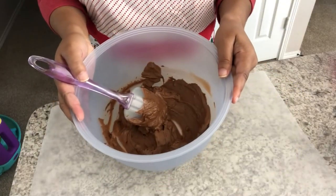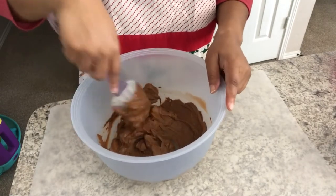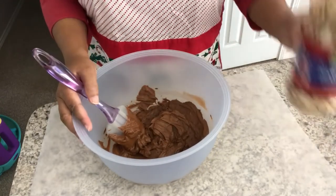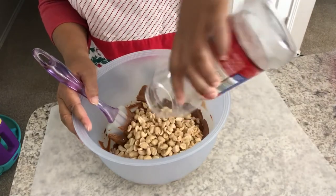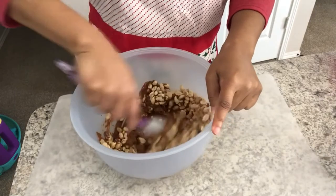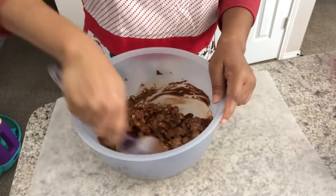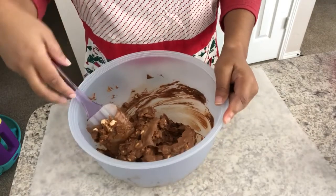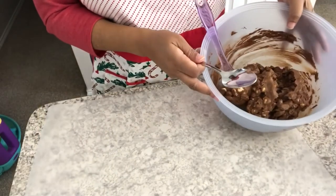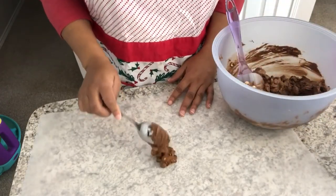So I have my chocolate melted — it took about two and a half minutes in 30-second increments. Again you have to work fast. I've got my chocolate in here, I'm going to drop in my peanuts. Got some wax paper spread down already and you're going to move quickly to get your peanuts all coated. And then you are just going to drop spoonfuls on the wax paper, just like this.